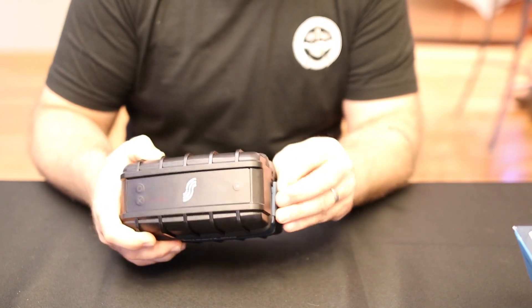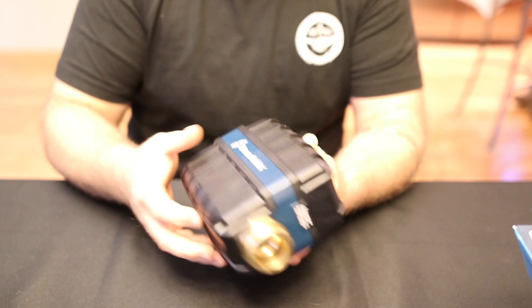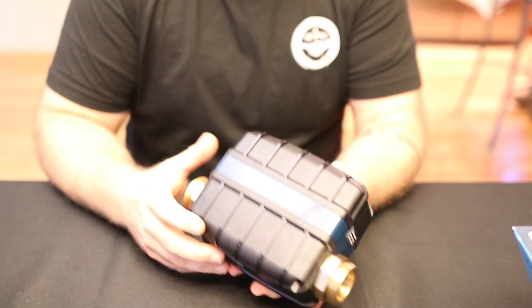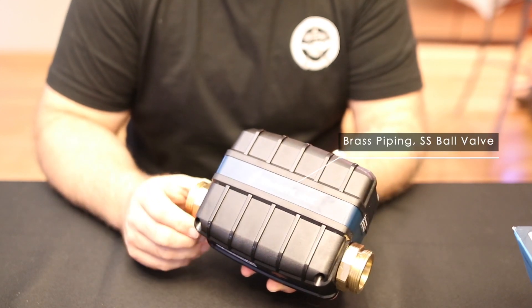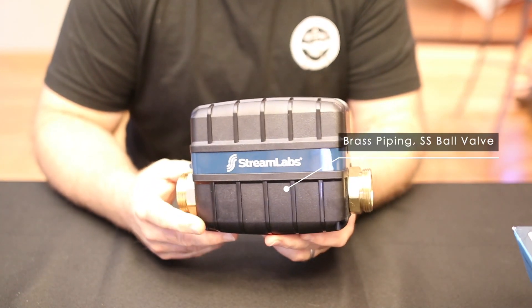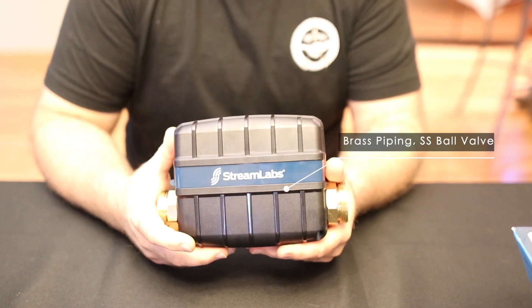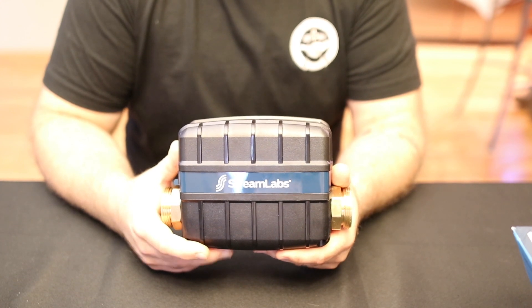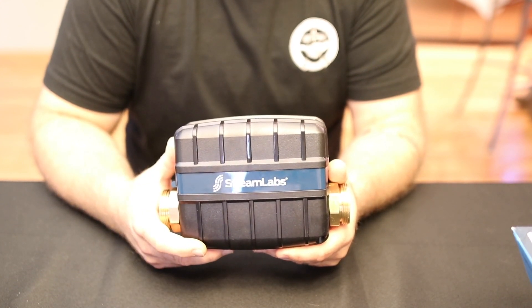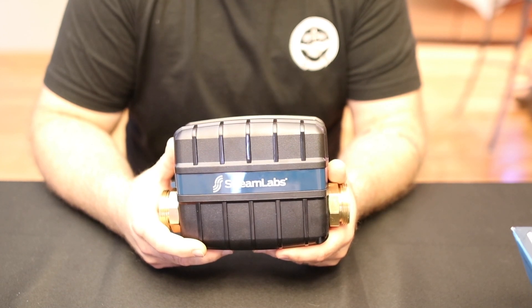On top, you've got a power and operation button. Pretty basic unit — ABS plastic, heavy-duty feeling. It's got a brass pipe along with a stainless steel ball valve on the inside, so good quality materials. It's IP54 rated, which means it's rated for indoor use. According to the information in the packaging and on their website, you can install this outdoors with the proper enclosure.